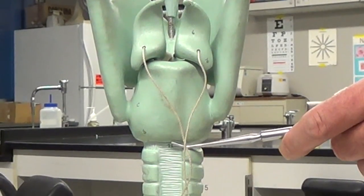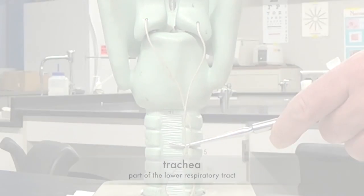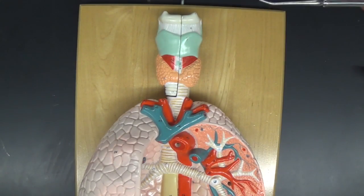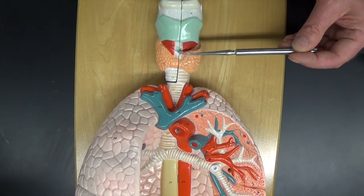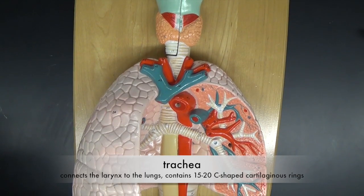Inferior to the cricoid cartilage, we have the trachea. This model is of the lower respiratory tract. Above the larynx is the upper respiratory tract, and below it is the lower respiratory tract. Inferior to the larynx, we have the trachea, and the trachea consists of 15 to 20 C-shaped rings of hyaline cartilage.